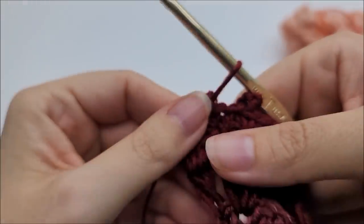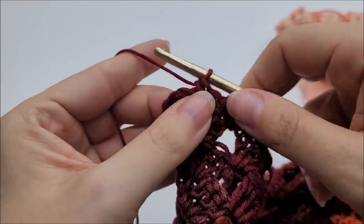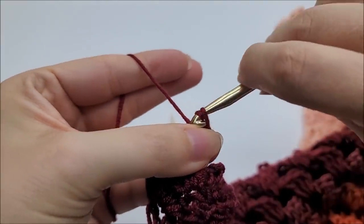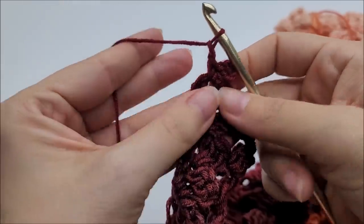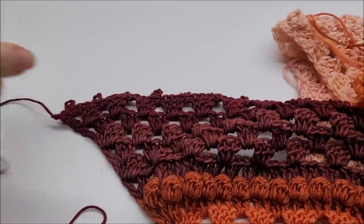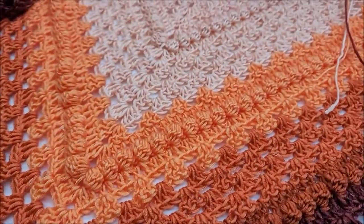Coming to the end: three single crochets across the last doubles, into the chain one space do a single crochet with a picot, then into the space again a single crochet, chain one, and end by single crocheting into the last stitch. Tie off and hide all your tails and you're finished! It turned out really pretty. I love bobbles — they're just one of my favorite stitches. That picot edge looks great; it's beautiful!